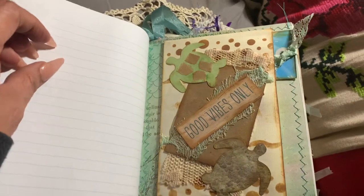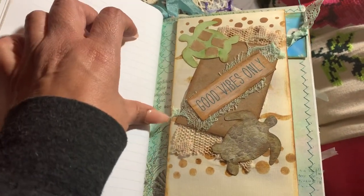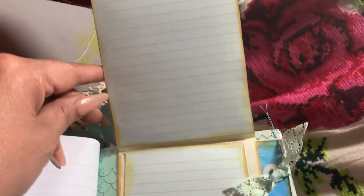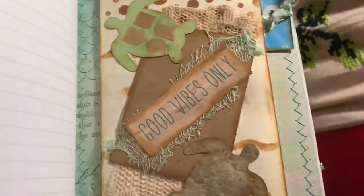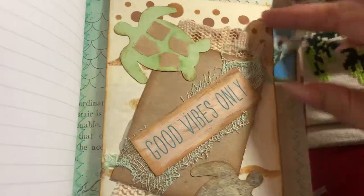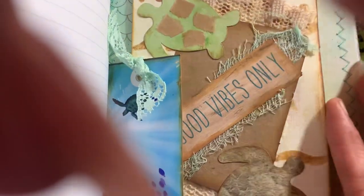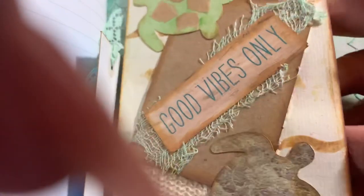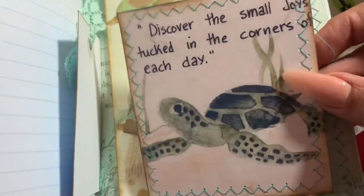Here is 'Wendy's Adventures' — an altered envelope. I put some writing paper glued onto this page, and on the side there's a little tag that you pull out with some more turtles. I think there should be something inside the envelope too — yeah, a little inspirational note for her.